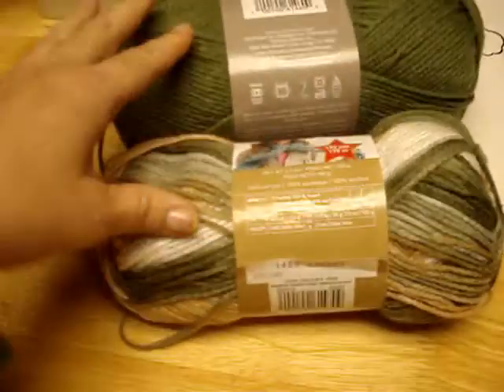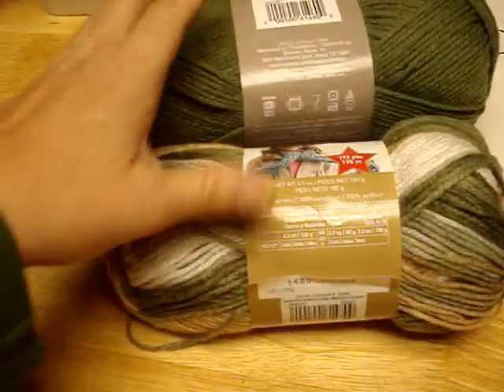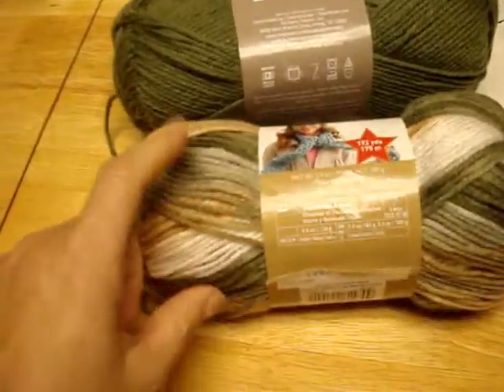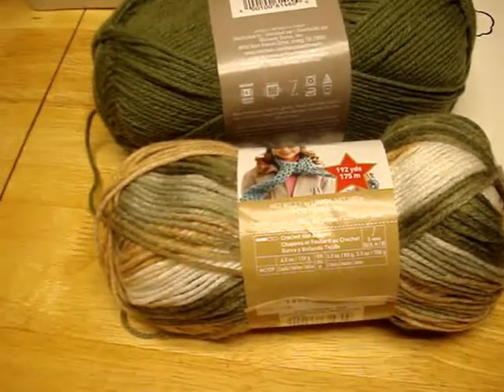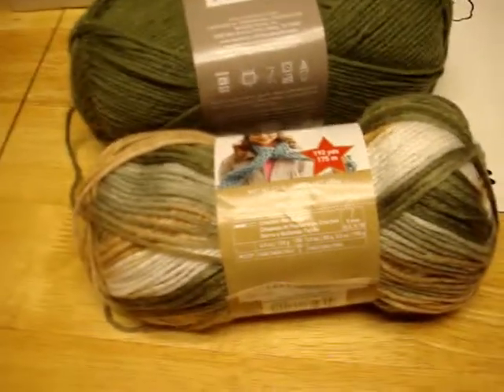My plan is to make some bears with them. I'll do the paws and feet with the Sage Butter and then do the body, the rest of the paws and feet, and the head with the Forest, and probably outline the ears with it as well.